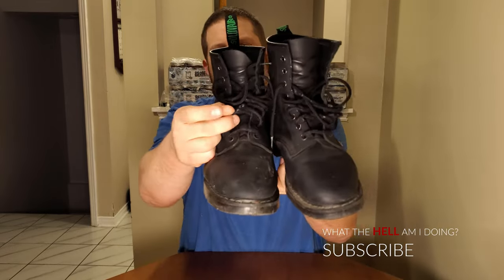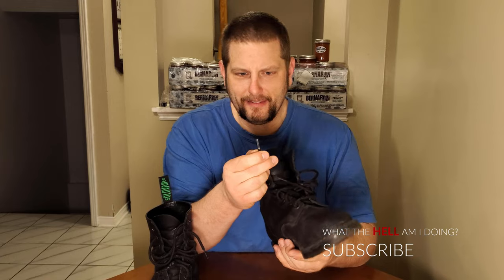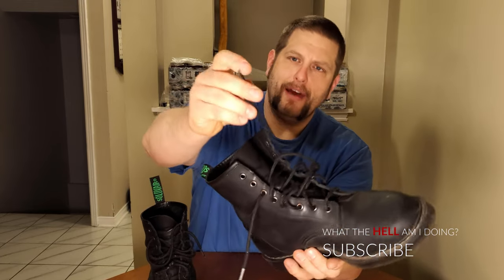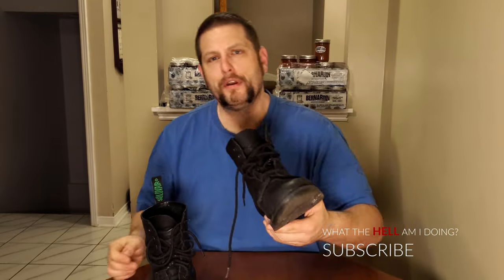You can see the gray or white poking through from the middle of the lace. The ends of the laces — the plastic tip — it's still hanging out well, but it's starting to get rough. I can tell it'll probably peel within a month or two. So the laces are getting rough.